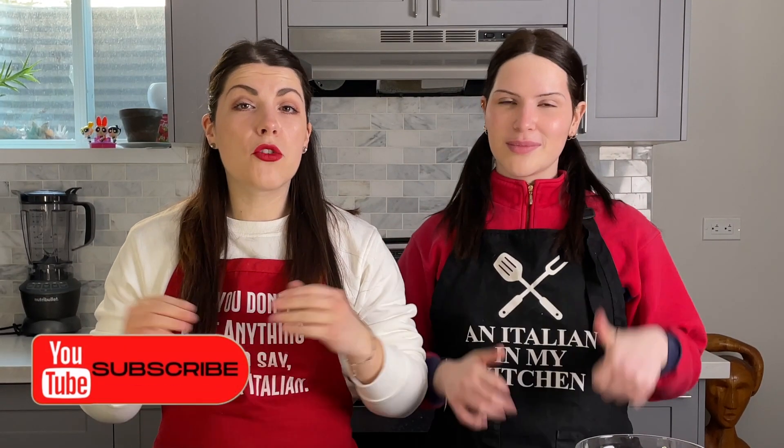But before we begin, give us a thumbs up and click on that subscribe button for more recipes just like this.